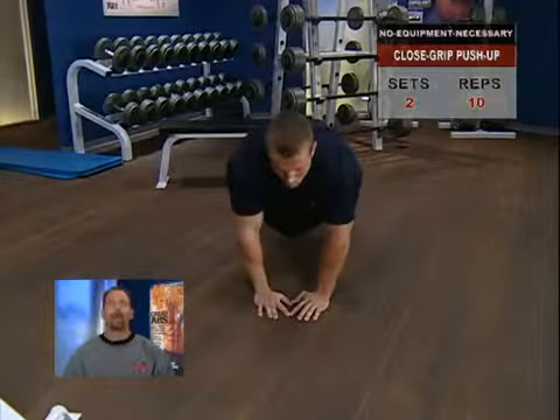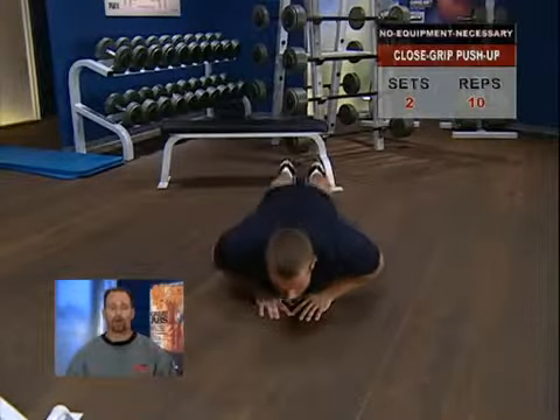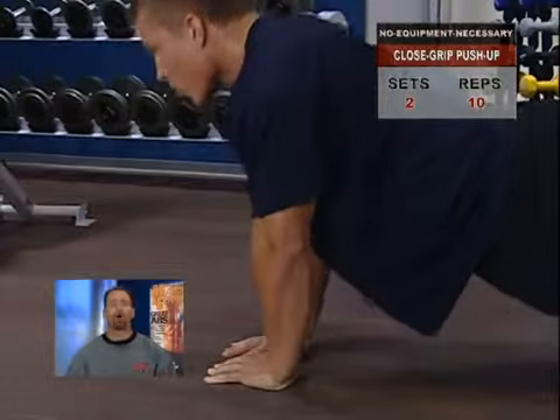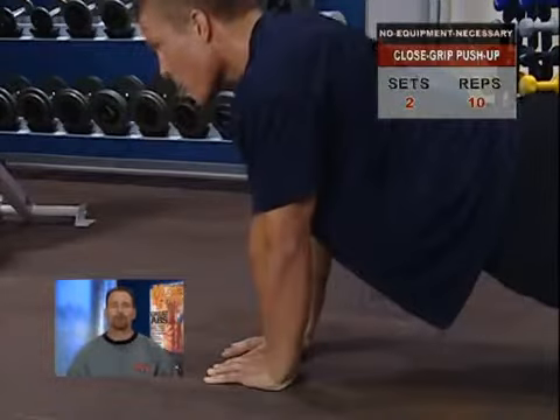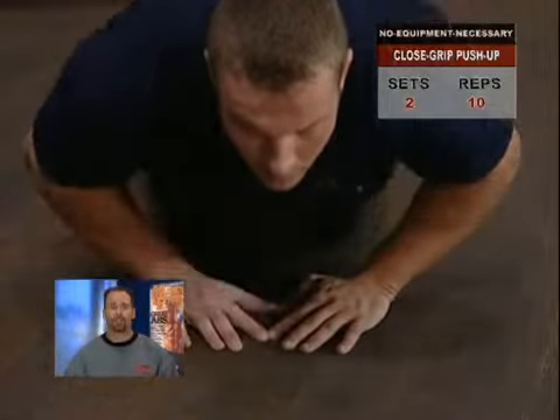Keep your back and knees straight, which will keep the work concentrated on your triceps. Also avoid bouncing or pistoning back up once you hit the bottom position — one smooth, controlled motion maintaining maximum tension in the muscles throughout the set is your goal. This one is tougher than it looks.